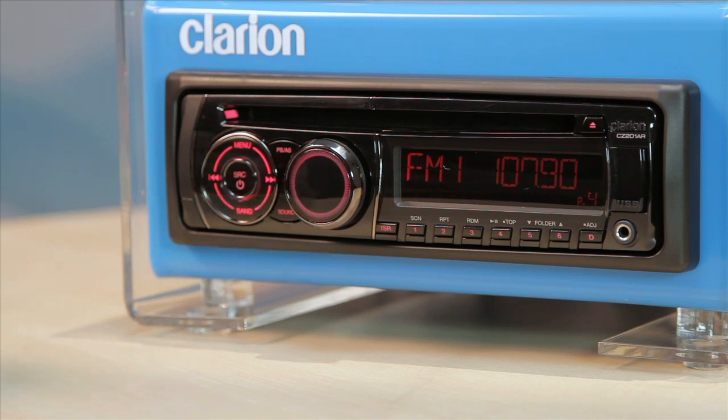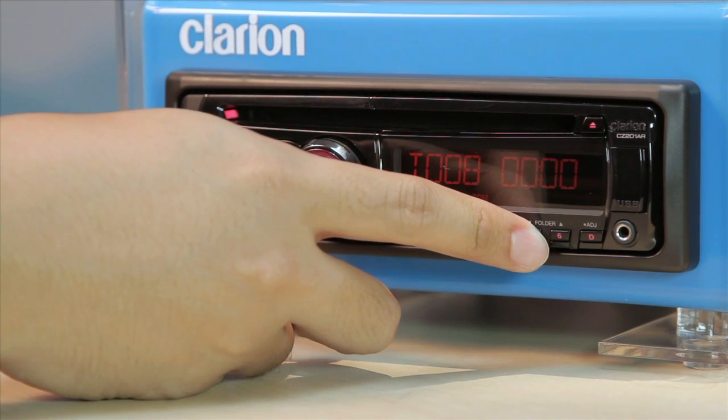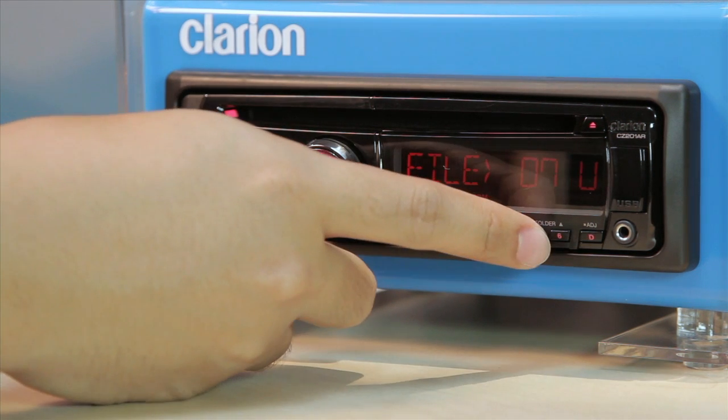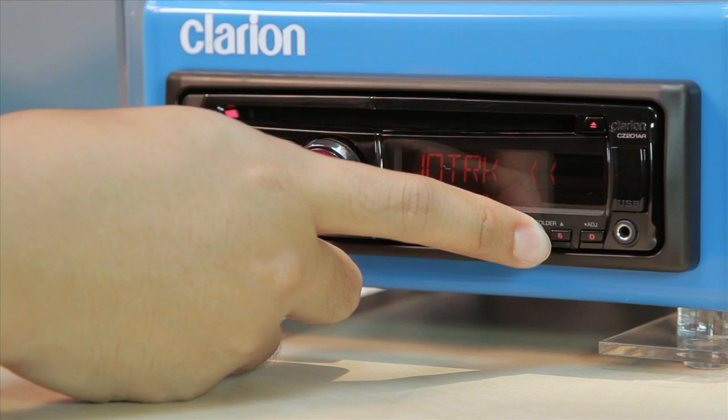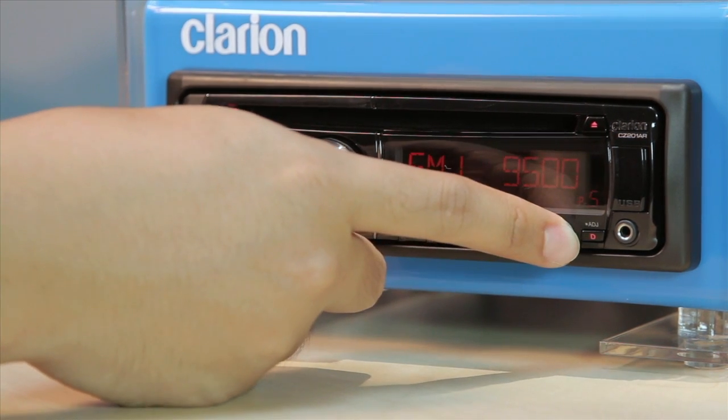Button 5 is for preset station 5. It also doubles up as the next folder access button for MP3 or WMA playback mode. Press and hold it to skip 10 tracks down in MP3 or WMA mode. Button 6 is for preset station 6.